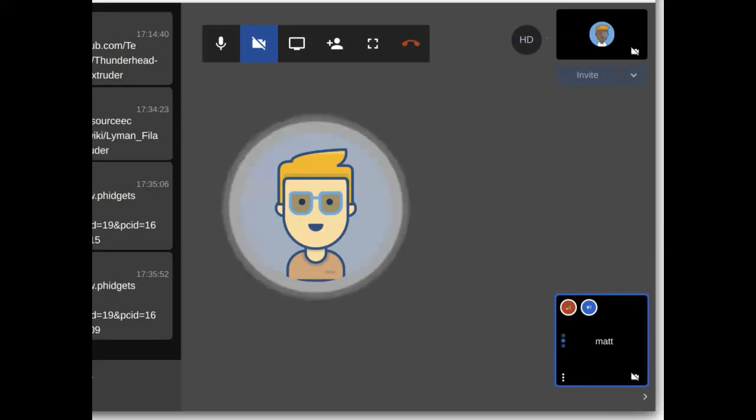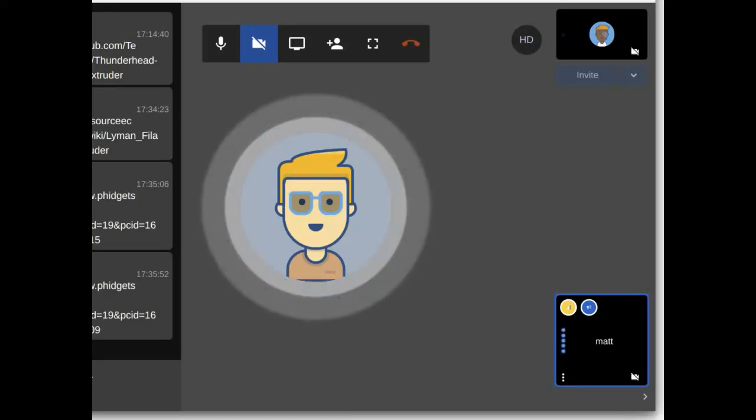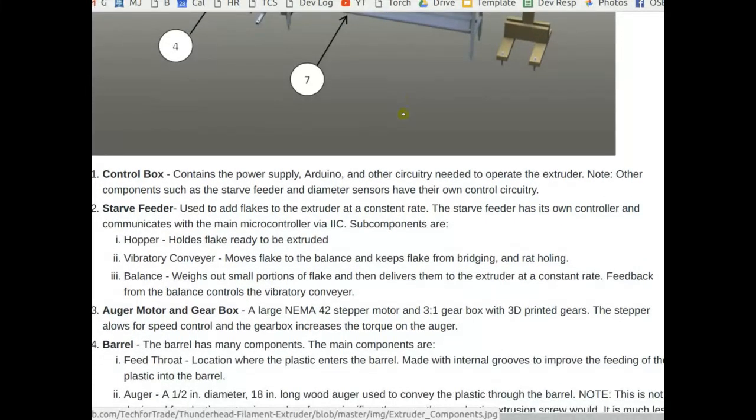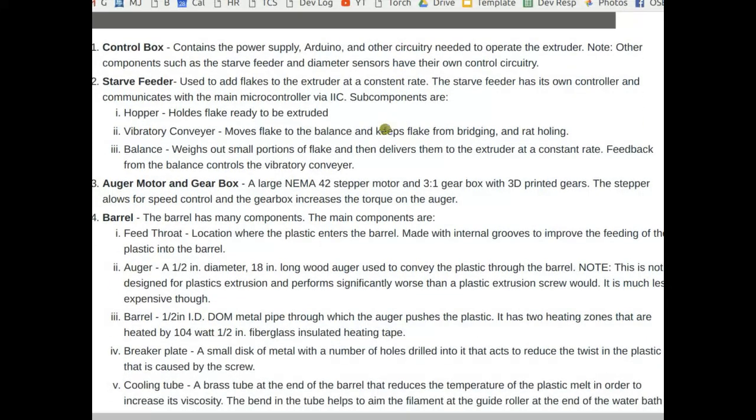As it's melting, it turns into a kind of taffy consistency. It really depends on the plastic - some plastics slip in the screw a lot more than others. There's a lot of friction in there. Actually, I've read that even 80% of the heat can come from friction between the plastic and the screw and the barrel. The heaters are really just used to top it off and maintain the set points, but a lot of the heat is coming from that friction.